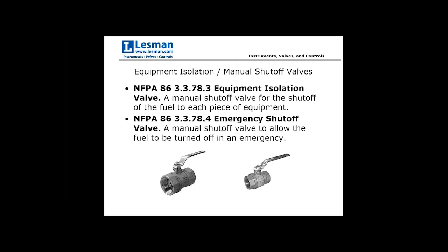The emergency shutoff valve is a code requirement. The code specifies it must be located far enough away from the main fuel train and from the combustion system — the oven, furnace, or dryer — so that in the case of a fire, an operator doesn't have to go into harm's way to turn the fuel off. In an emergency scenario, that valve will probably be well upstream of the fuel train, away from the combustion system.